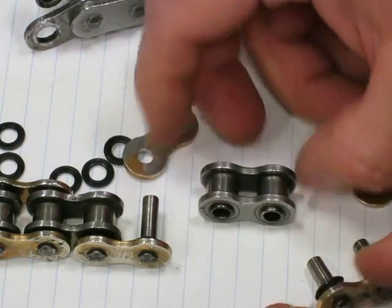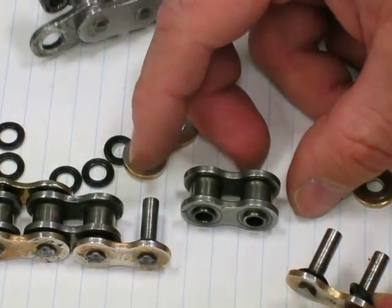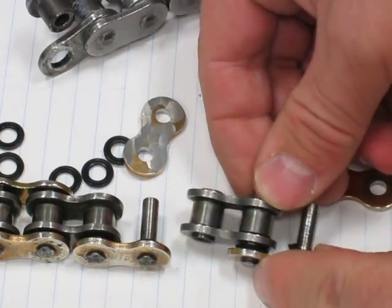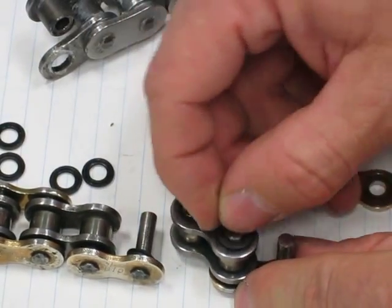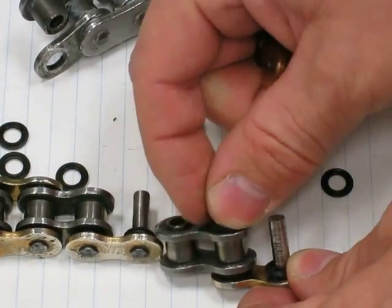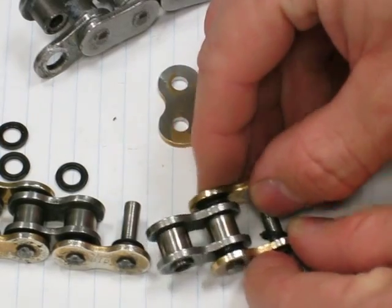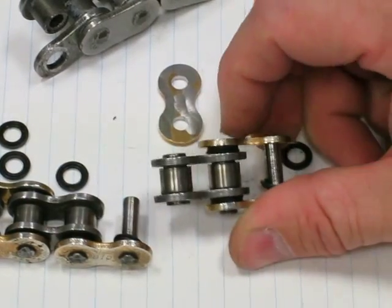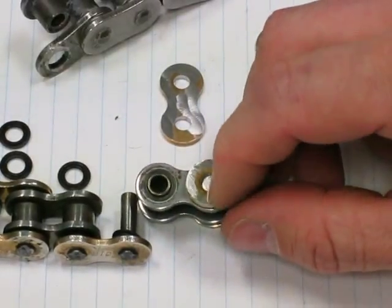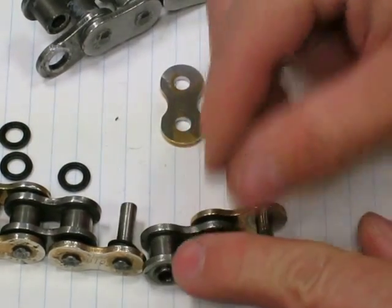How the chain is put together: there is an o-ring between the outer plate and the inner plate, and another o-ring goes on the other side. The chain is continuous so there are more links, but you get the idea how the outer plate encloses the other side of the pin. The pin head, which I ground off, is worked off the same way as on this side.